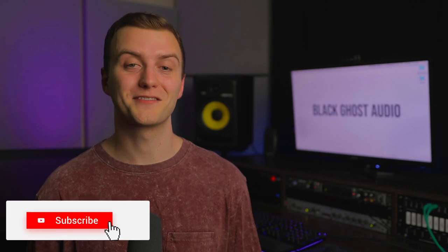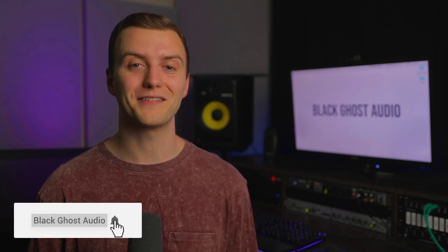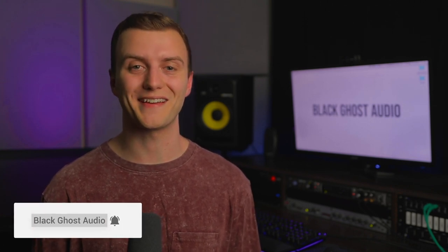Hello, my name is Charles Hoffman from BlackGhostAudio.com. Welcome to another video. If this is your first time here and you want to learn how to produce better music fast, start now by subscribing and clicking the bell so you don't miss out on tips, tutorials, and gear roundups.